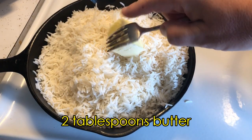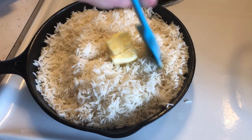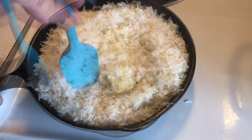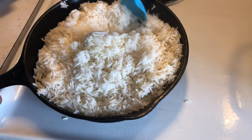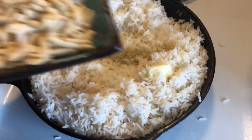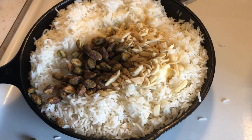Starting with 2 tablespoons of softened butter. Mix this in, and then we can add in pistachios, slivered almonds, and sultanas. These nuts and fruits are what give an exotic taste to the rice, and you really need to give this a try.